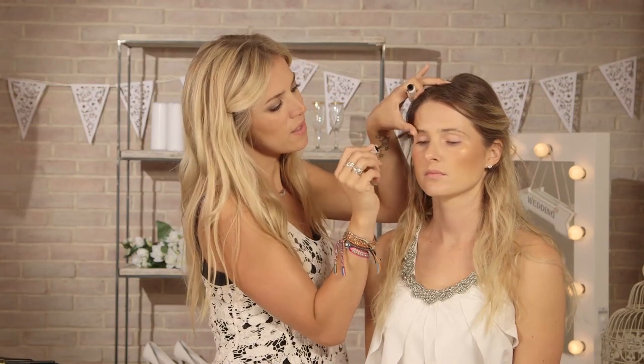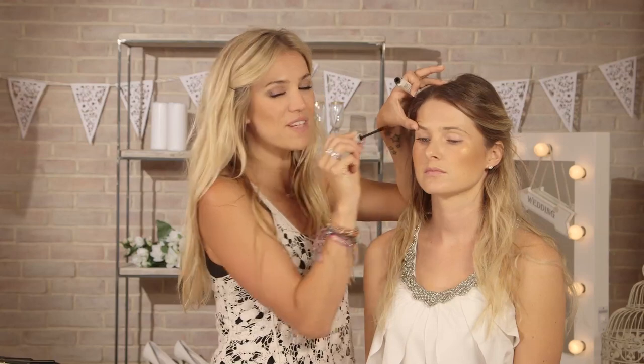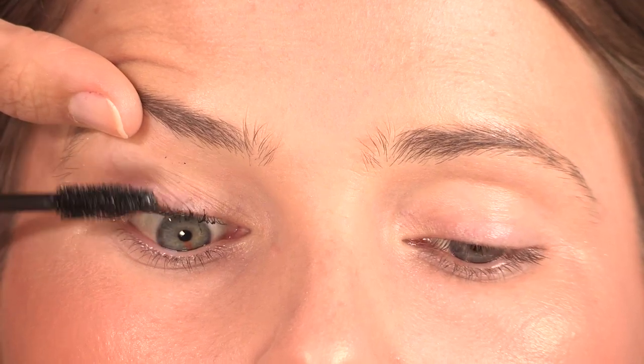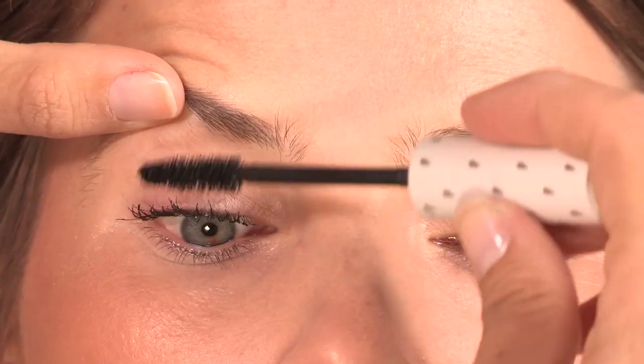If you do make a mistake and the mascara goes anywhere, you can use a cotton bud to take it off. With this look, it's not too dramatic, but we do want to define the eyes at the same time. So I have used a pretty black mascara which is lengthening and thickening as well as waterproof, but we don't want it to look too clumpy. So if you find you have any clumps, it's always a good idea to get a disposable mascara wand and just run it through.